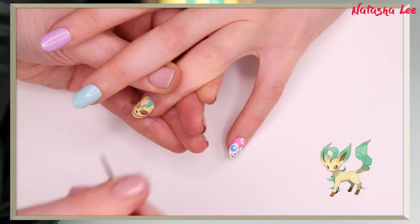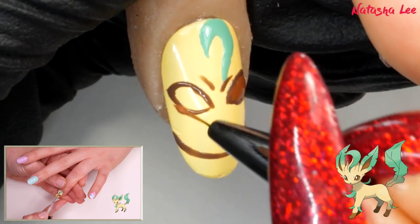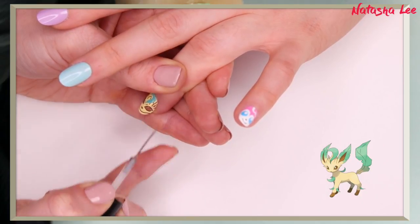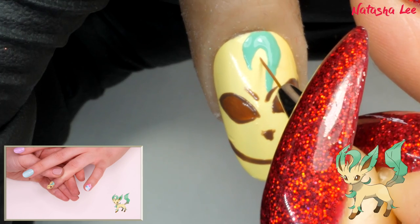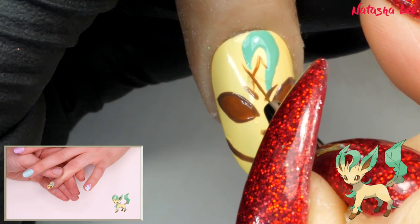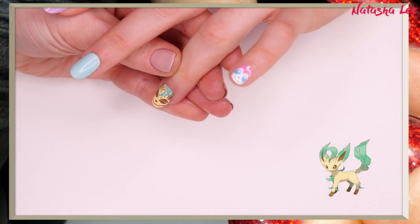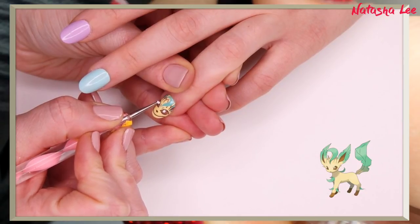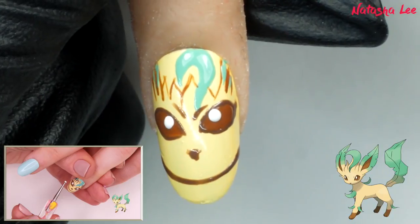Fill the eyes with a diluted brown. Then with the same colour, paint on the fine detailing at the base of the nail — it helps to steady your arm on the table so that you don't wobble. I'm adding a bit of acetone to thin this down. We're doing a little swirl there — try not to go as far down as I did into the eye fold. And then finally the white dot in each eye. You're cute, Leafeon!